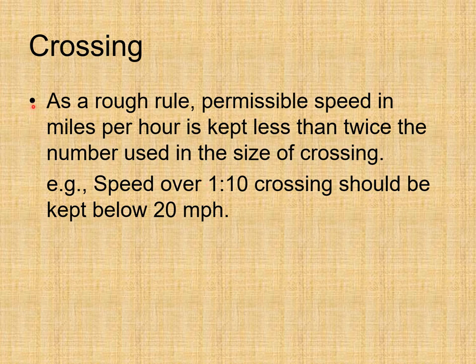As a rough rule, the permissible speed in miles per hour is kept less than twice the number used in the size of crossing. For example, speed over a 1 in 10 crossing should be kept below 20 miles per hour. In this lecture we discussed points and crossings in detail.